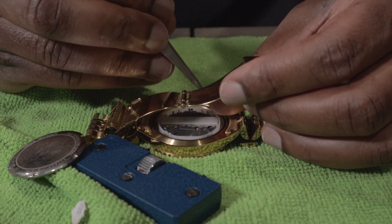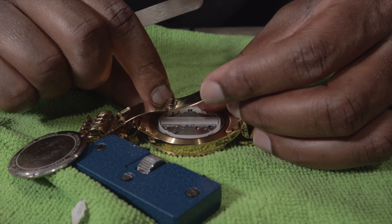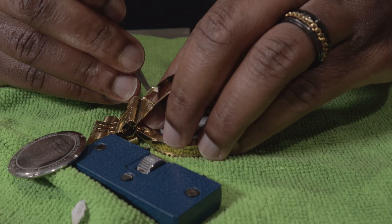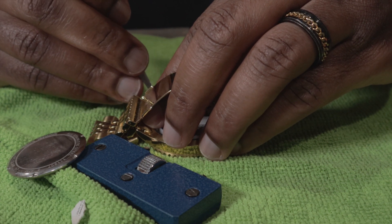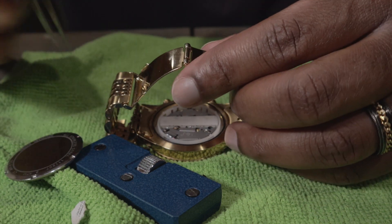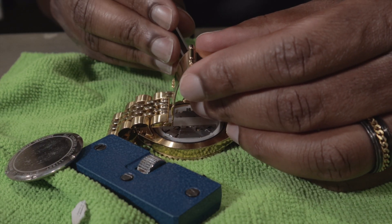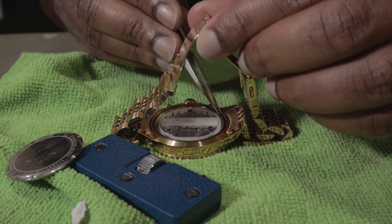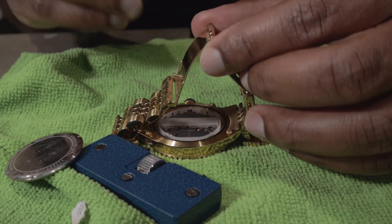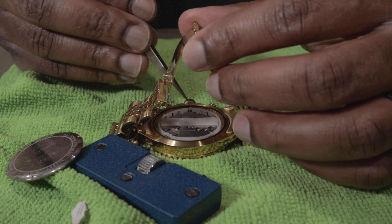Got my gasket back in — pretty much as good as I can get it, but it's actually a bit too small. Every time you adjust one side to fit inside the groove, another end pops out. This thing doesn't even really fit, so we're just gonna let it be what it's gonna be.